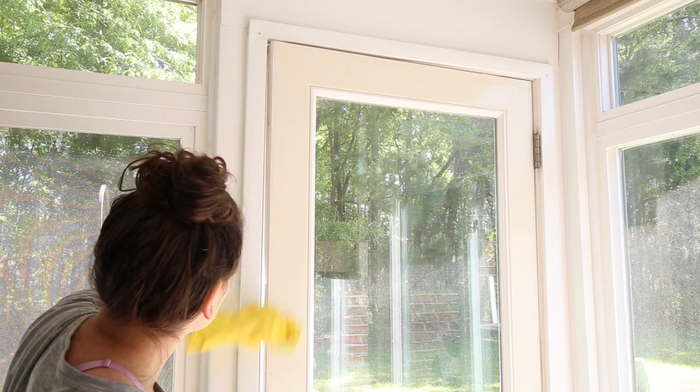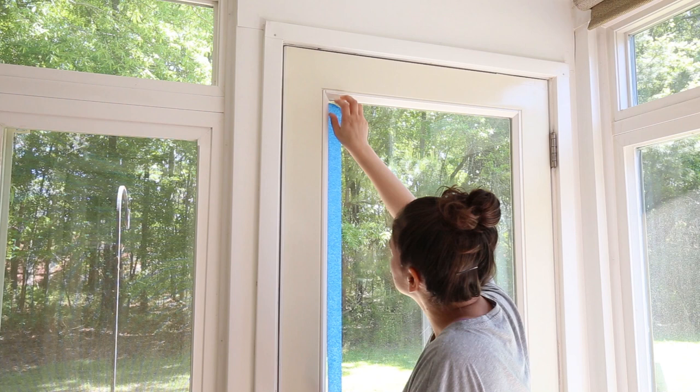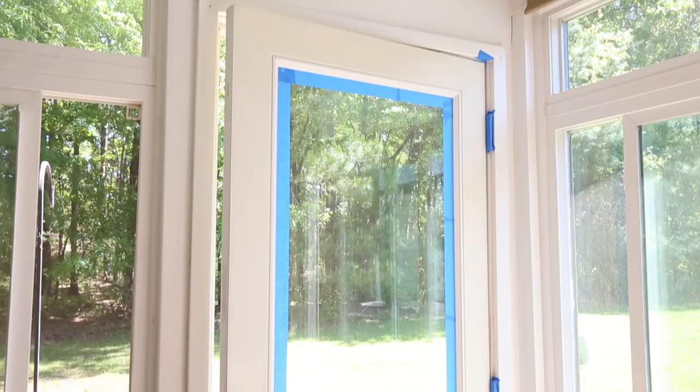Step four is to add painter's tape around the edges of the door. Apply painter's tape along the inside and outside of the door edges and around the door hinges. Basically you want to apply it anywhere that your paintbrush or roller might touch, so that way the surface is protected by the painter's tape.